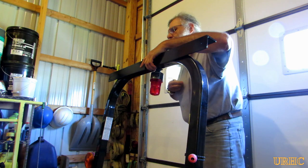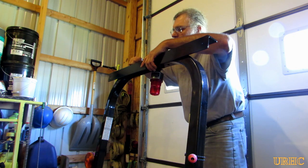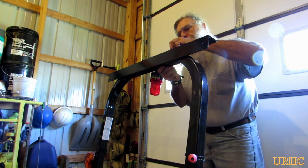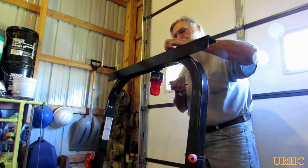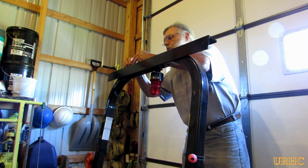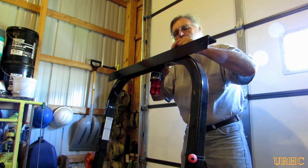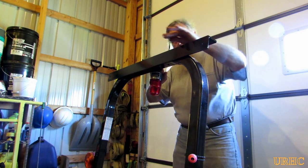I'm probably going to plasma cut a couple of matching pieces to fill in where that radius is and make the roll bar look like it goes straight up, and probably paint them John Deere green in the future. I had those taps in the top of my roll bar that made it really easy to mount — there were four taps — so it's just got four quarter-inch bolts from the top holding this new bracket in place.